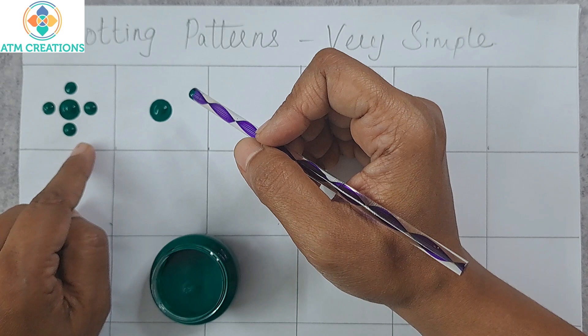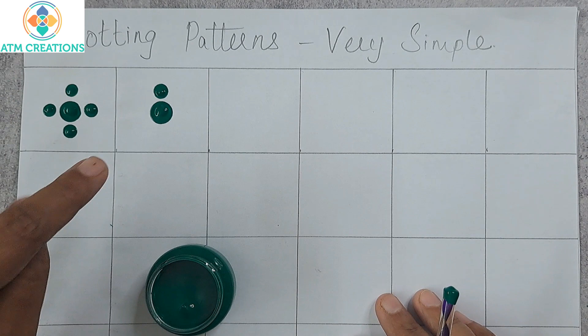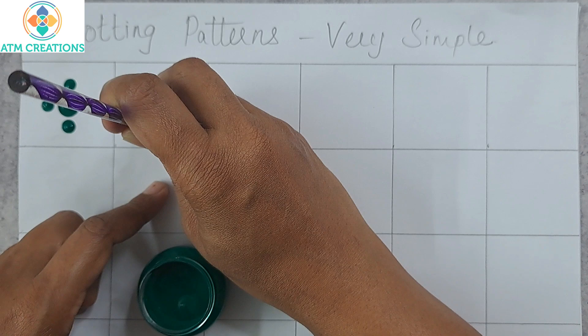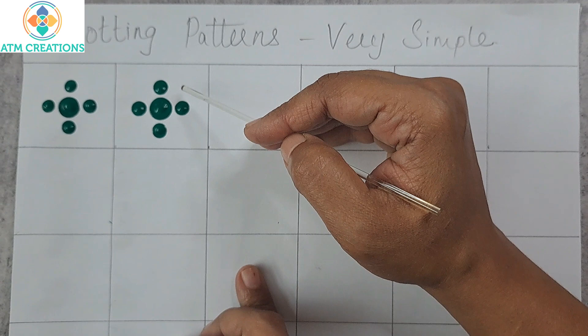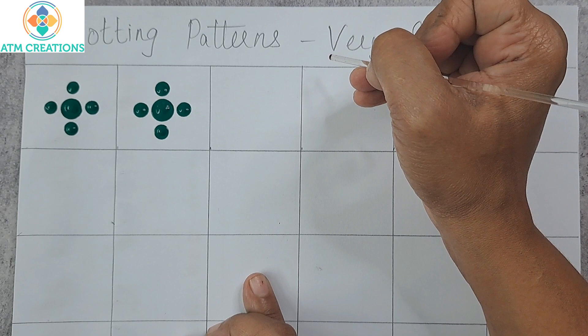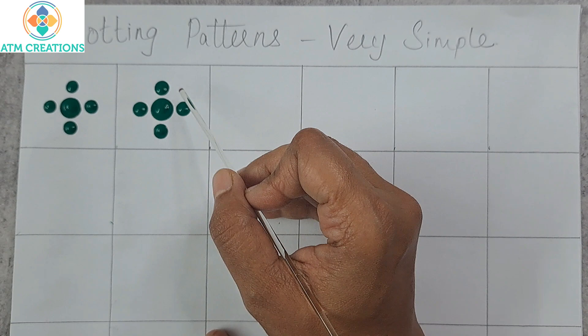The purpose of doing this pattern is to practice equal spacing of dots. I'm placing a top dot — now look at the space between this main dot and the top dot. When I keep the dot at the bottom, I make sure I maintain the same space. I'll keep the right side dot and a dot on the left. If you look at this pattern, the space between the main dot and the side dots is almost the same, and the spacing between any two side dots is also almost the same.